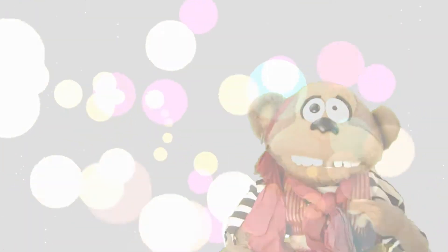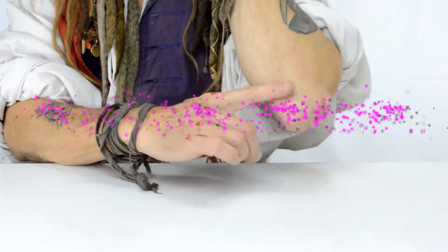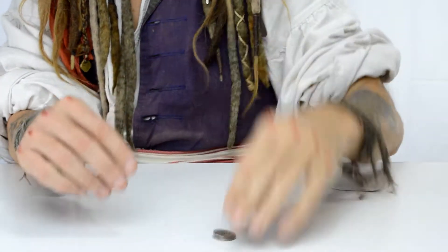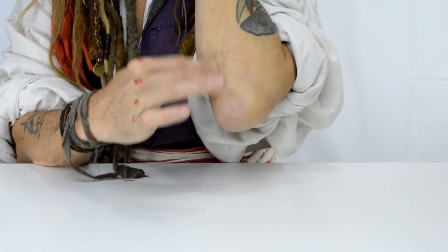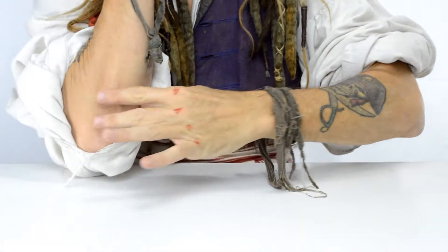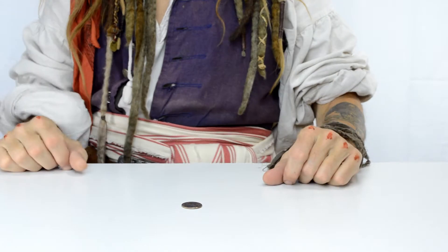Hey! Watch it! It's a trick with a coin and my elbow. Watch as it looks like I rub the coin straight into my elbow. It looks like it goes straight in to my elbow. Watch. And it comes right back out.